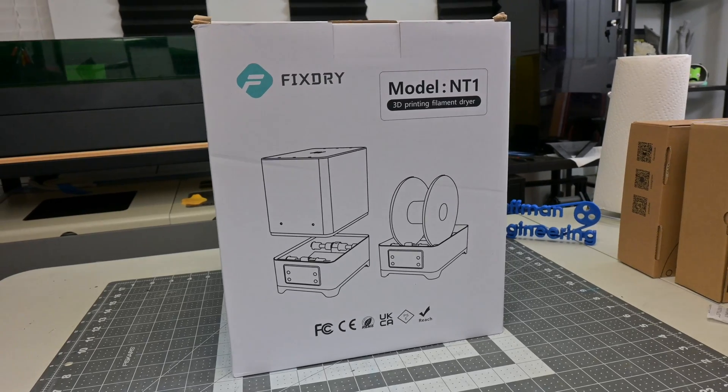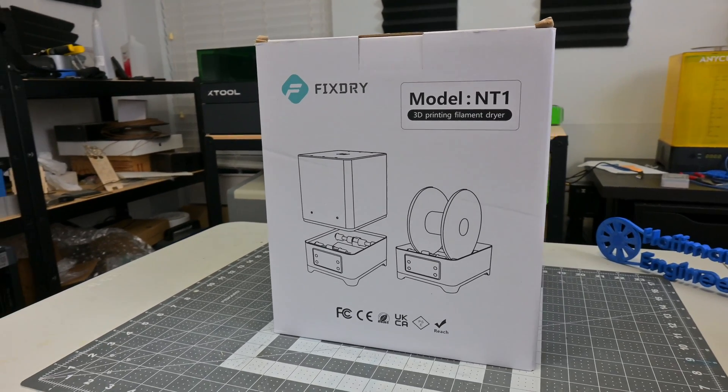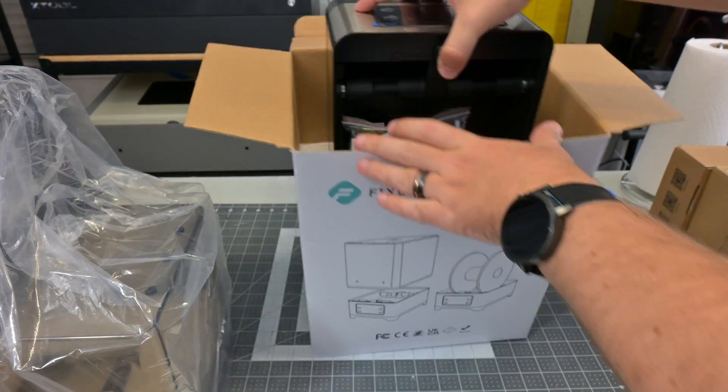Before we begin, this filament dryer was sent to me for review by FixDry. They aren't paying me for this review, and everything I say is my own honest experience after using this dryer for the last month. My videos do have affiliate links in the description, which you can use to help support my channel at no additional cost to you.